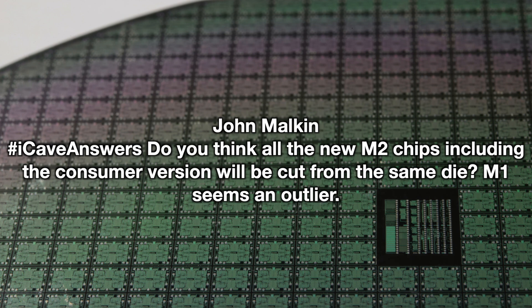The first question comes from John Malkin asking: do you think all the new M2 chips under the consumer version will be cut from the same die? M1 seems like an outlier. This is a really good point because it does look like the M1 Ultra is two M1 Max chips fused together, fused right from when they're made on the dies. The way they're grown, you etch all these Ultras, and where you've got issues on the chips, you cut those parts away and they become M1 Maxes or M1 Pros.